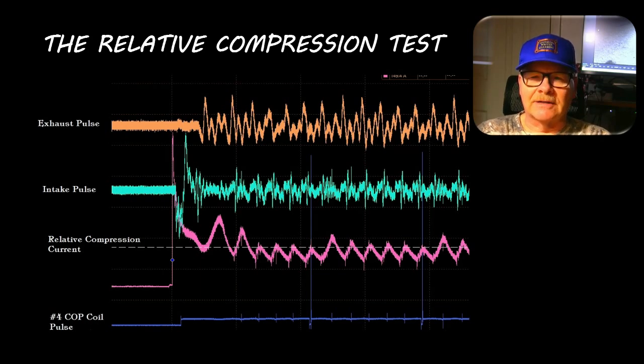They do a relative compression test by measuring the current the starter pulls. You notice the starter makes this big spike to begin with, and if one cylinder is pulling less current than the rest you can count the pulses. For example, a coil pulse on cylinder number one.